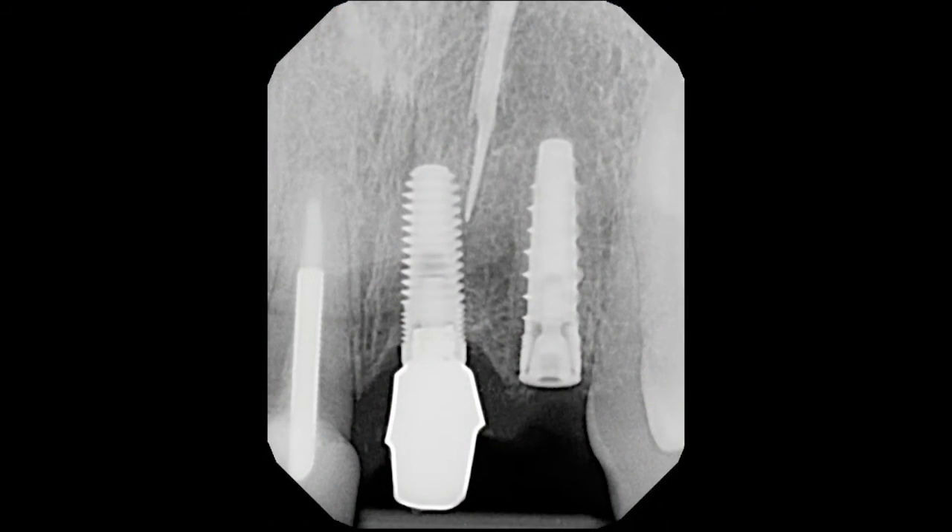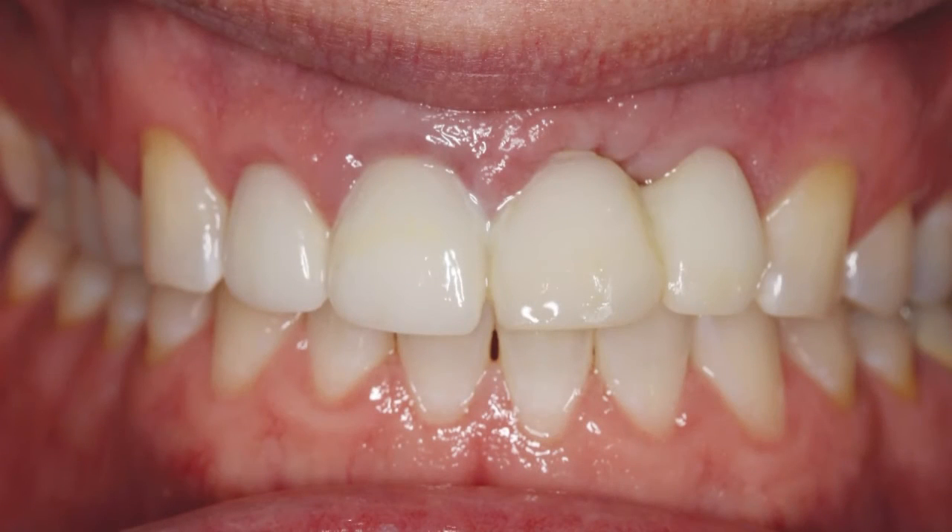Radiography confirmed that the implant was placed in an optimal position. A transitional bridge was fabricated to minimize speech problems, help support the soft tissue, and maintain natural emergence profiles in the areas of tooth number 9 and 10 during the healing period. The implant site was allowed to heal for approximately 4 months.